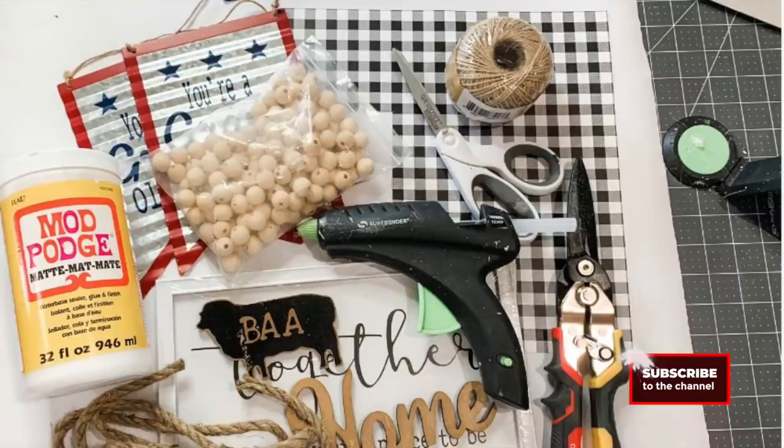Here's what we're gonna make today: this super cute magnetic DIY Dollar Tree sign. Here we go!